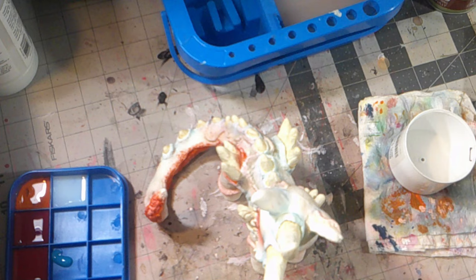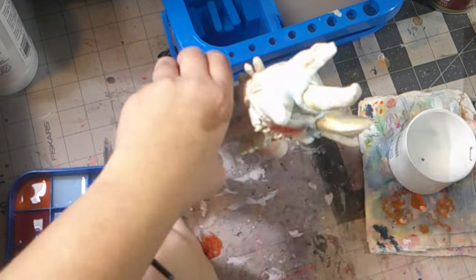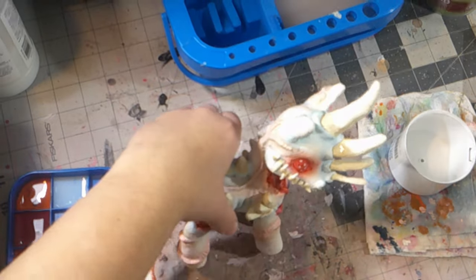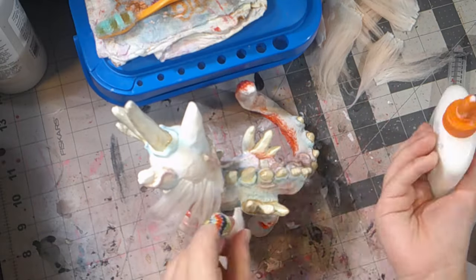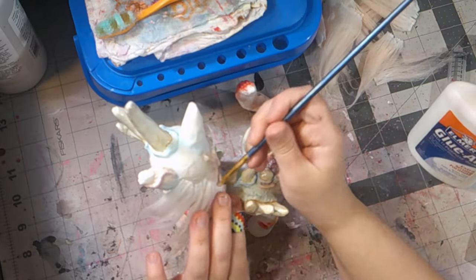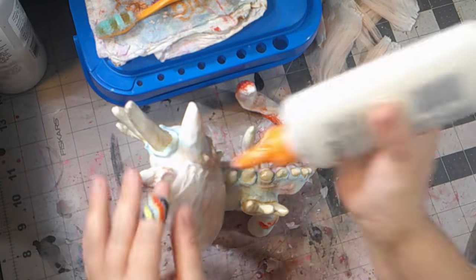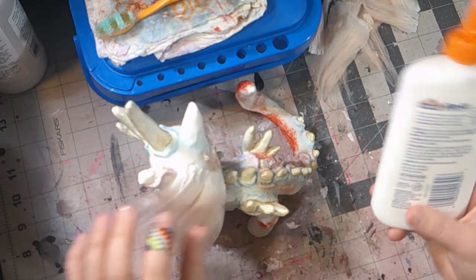Once all the paint was dry, I added some gloss to the areas that needed it — like her eyes, bones, and fleshy parts. Then I remembered I needed to add one important thing to her: her mane. So I created some hair work off-camera with acrylic yarn and started gluing it onto her head. I was struggling with the gluing part for her hair because nothing wanted to work with me.